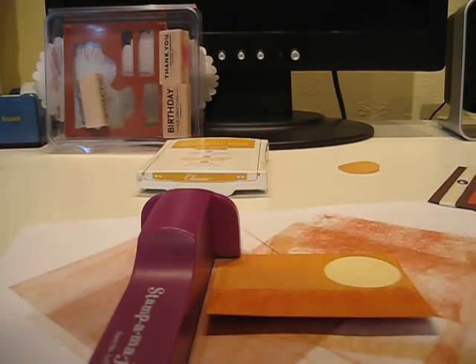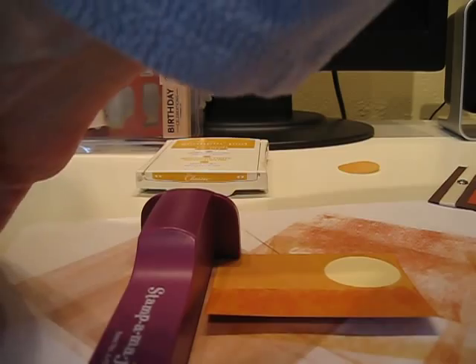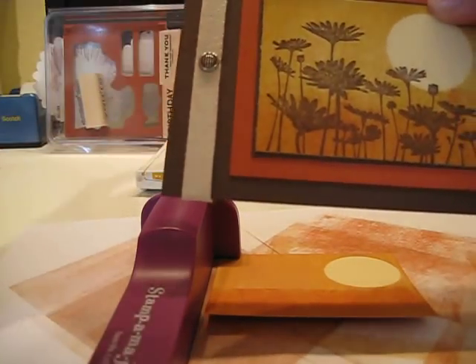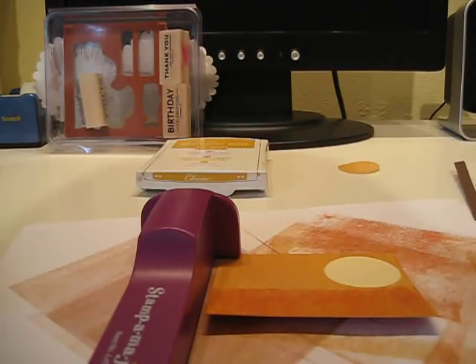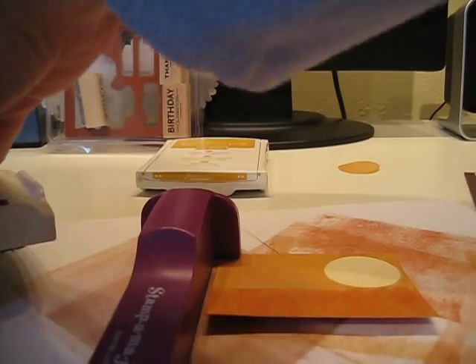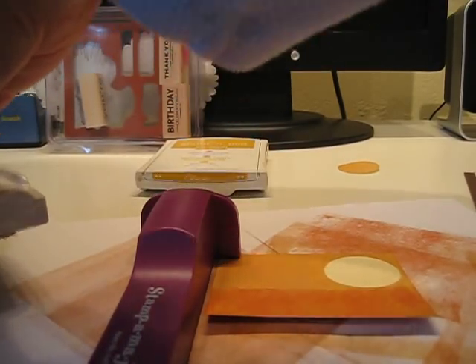I'm going to use Chocolate Chip ink. I could make this image darker, but my intended effect was to have some of the color of the paper come through the whole image, so that's why I'm only going to use it one time.